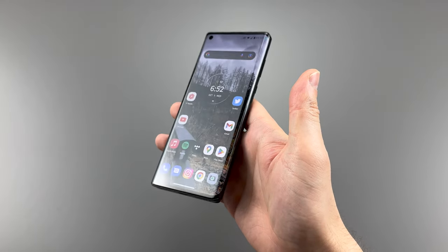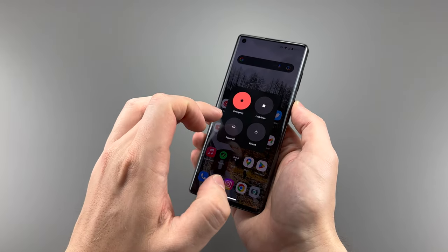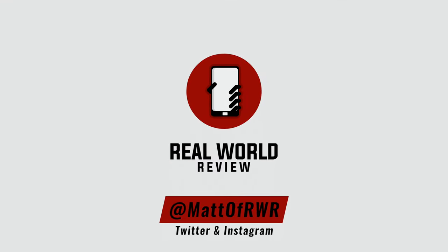Okay, that was a dumb tagline, but what do you think about this phone? Should Motorola keep making phones like this? Should people stop being afraid to switch to a non-Apple or Samsung phone? Let me know what you think, and as always, thanks for watching.